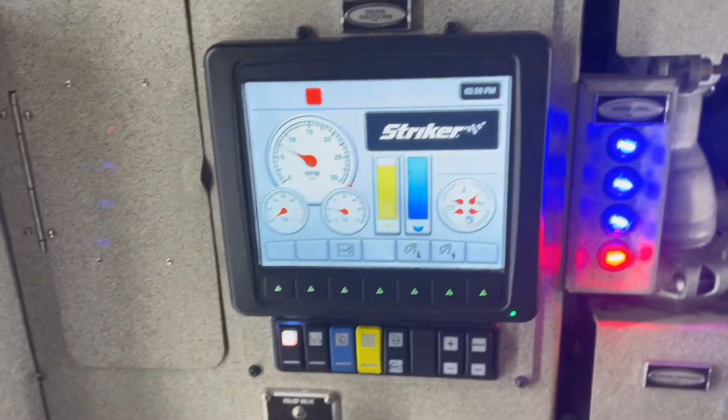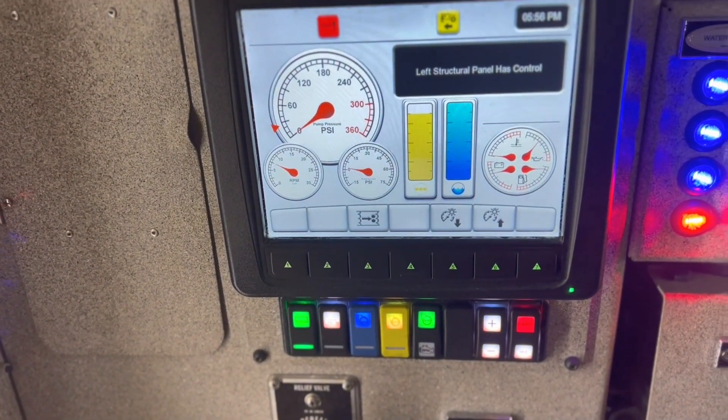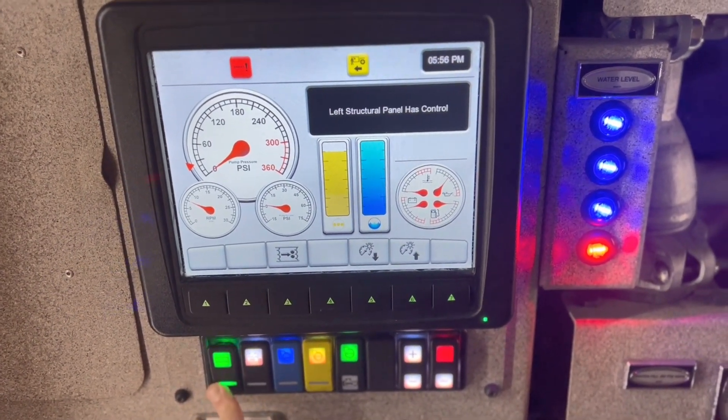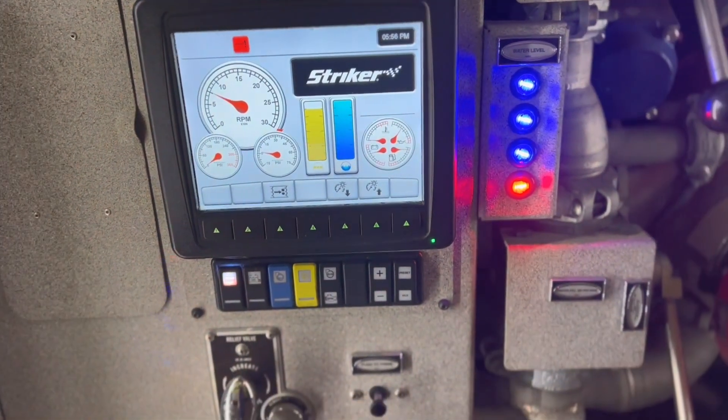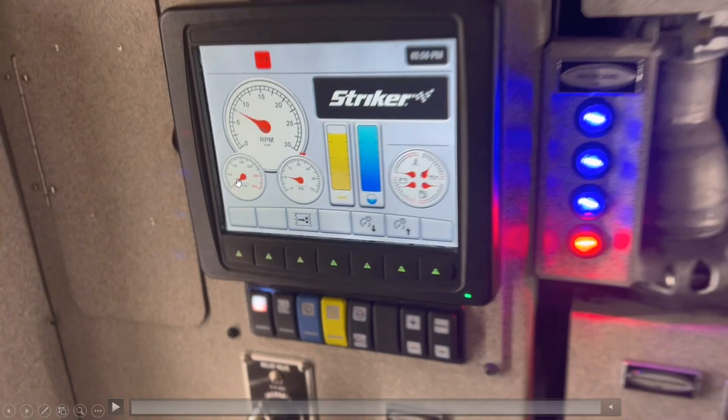As the driver, you come to the pump panel and turn on the green button, which tells the truck you want to take control of the vehicle from this panel. You can then turn on water — the blue light is for water, the yellow switch is for foam. Looking at our gauges, we watch our RPM and PSI to make sure we give the firefighters enough pressure to fight the fire.